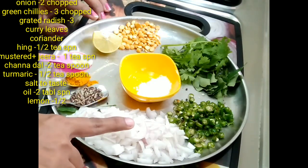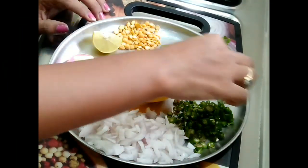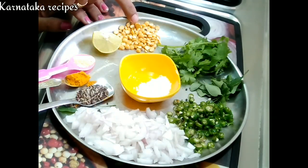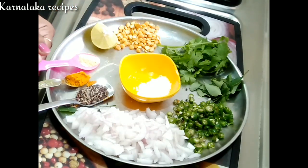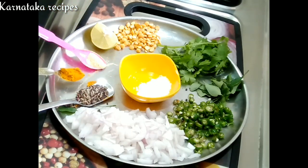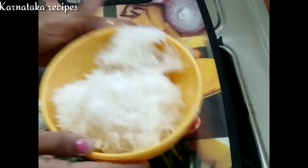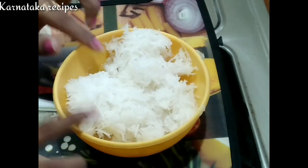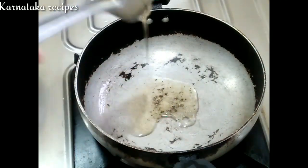1 spoon of salt and 2-3 medium-sized fruit. 1 tablespoon of salt, 1 tablespoon of chicken. 2-3 tablespoons of sugar.